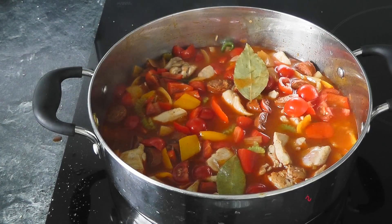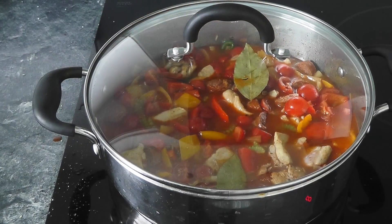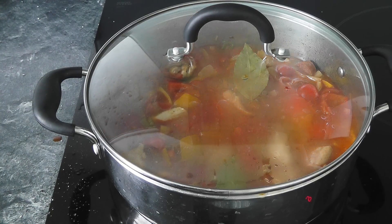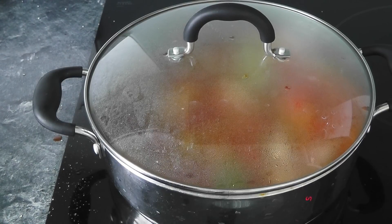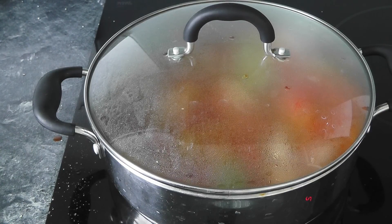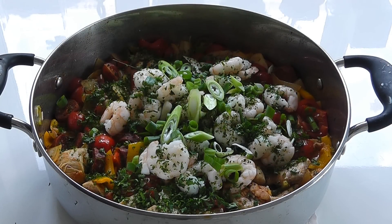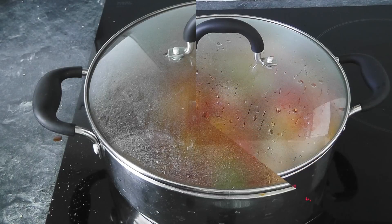Turn the heat up, put the lid on, and bring this up to a boil. Once it comes to the boil, turn it down to a really low heat — just enough to keep the steam going. You want to cook the rice nice and slow. We're going to cook for roughly about 20 minutes. Just towards the end, I'm going to pop the prawns in, and then it's pretty much ready to dress up with spring onions, parsley, and a little bit of lemon. Leave it cooking — don't stir it, don't take the lid off — for 20 minutes on very low heat.